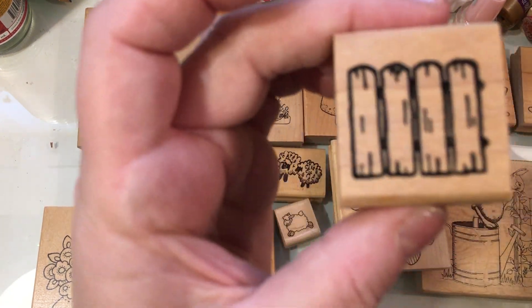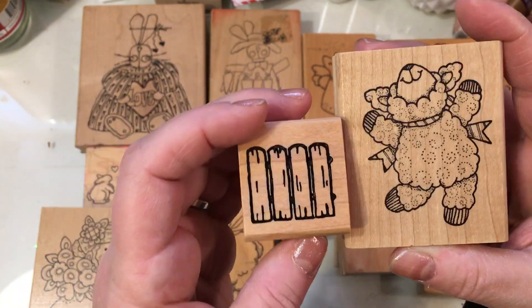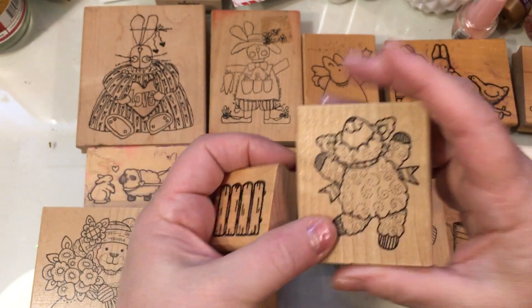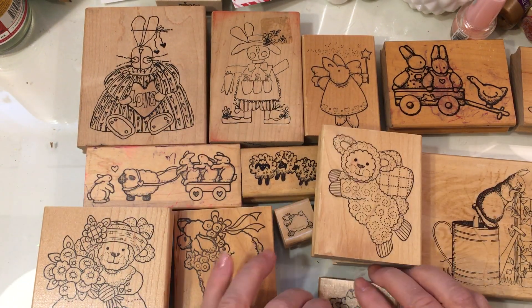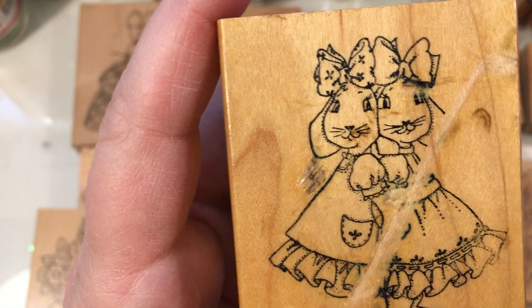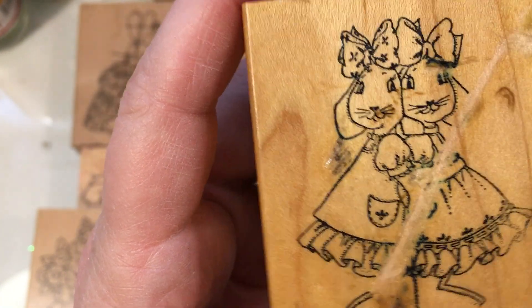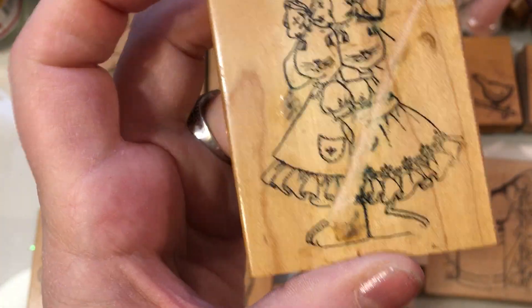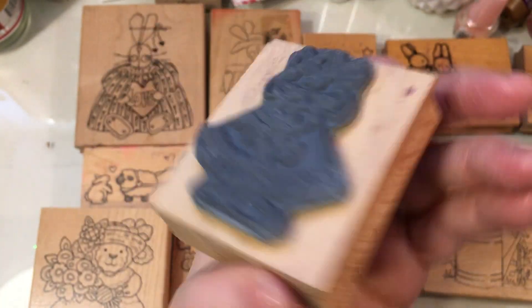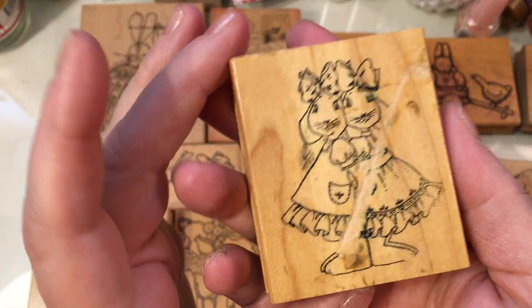Here's a little fence that goes well with some of the smaller lambs — I think I've stamped these two together before. This again is another Azadi Earls, just a little bit smaller. Then there's this one — it's a little bit damaged, but it's two little bunnies standing back to back and they're friends. You can paper piece their dresses in two different papers and it turns out really cute. This one is Art Impressions from Salem, Oregon.